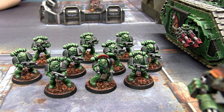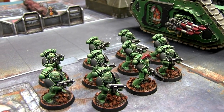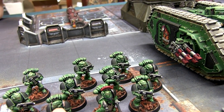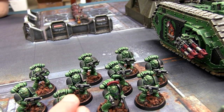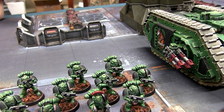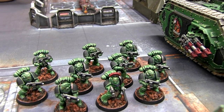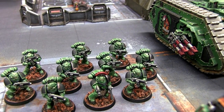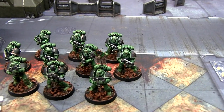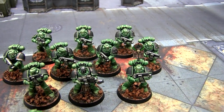I've gone for quite a muted green rather than a brighter, more Biel-tan look — I just think it looks nicer and I'm really happy with how it's come out. The main colors are a Caliban Green base, then Loren Forest over most of the raised areas, and then highlighted with rotting flesh or dead flesh from Vallejo Gamer or Model Color. Same with these 10 tactical marines over here, and as you can see their skin I've gone for a dark onyx black.